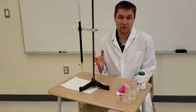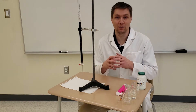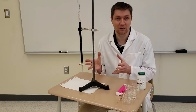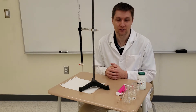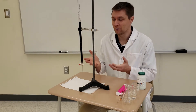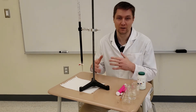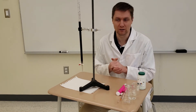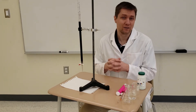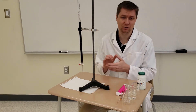Hey guys, so hopefully the pre-lab exercise went well. If you're watching this video, you've figured that part of the assignment out and we're on to the actual titration portion of the lab. I'm going to demo the titration and go through the various procedures you need to watch out for. Some of this will be review from Chem20, but you need to know it for Chemistry30 as well.